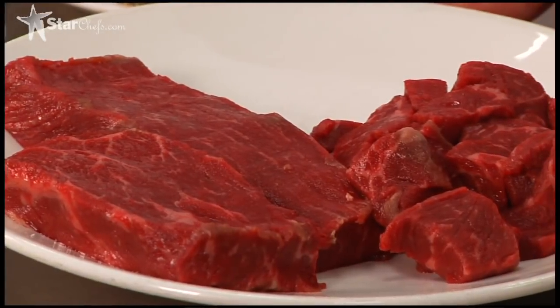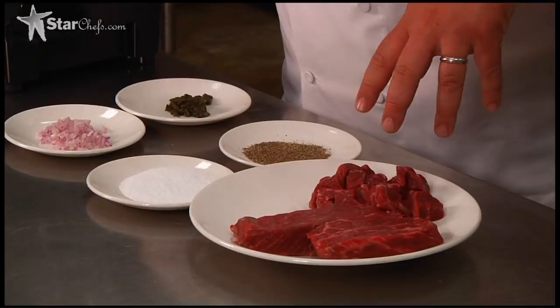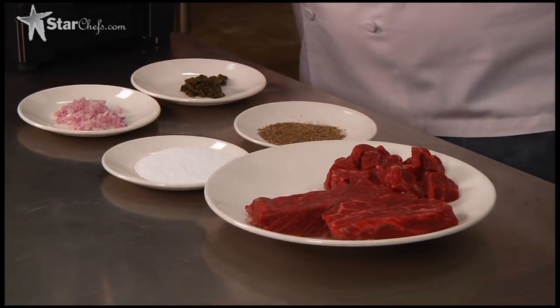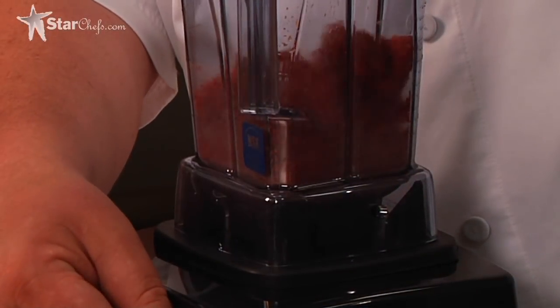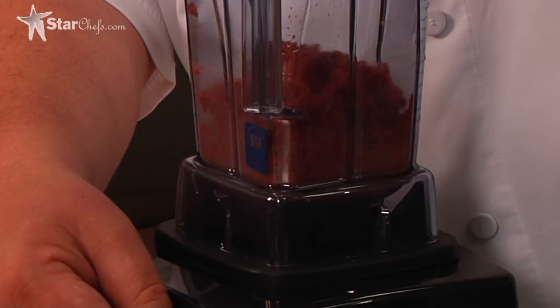All right, so steak tartare time. Basic steak tartare. We're just going to use Akahushi beef, which is raised here in Texas outside of Yoakum. Salt, pepper, red onion, caper — that's all I'm going to put in it. We're just going to pulse it real quick. Done.